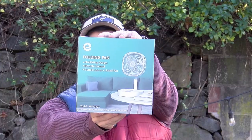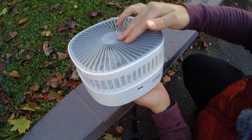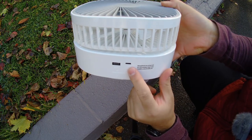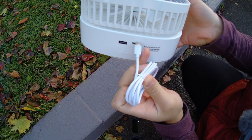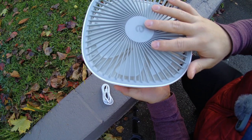Today we're going to be reviewing this folding fan from SM Oil. This is the box, and everything that comes in the box is of course the fan and its charging cable. We can see it's pretty nifty — I like the form factor. We have a full-size USB port and a USB-C port. You'll use the USB-C port with the included cable for charging, and the full USB port for charging another device.